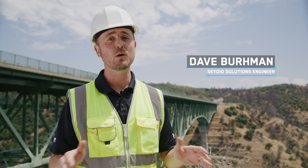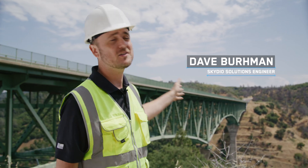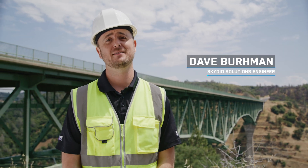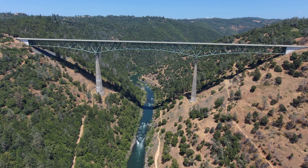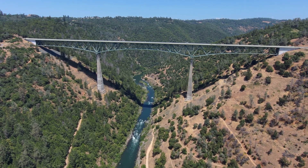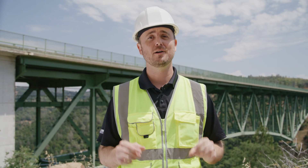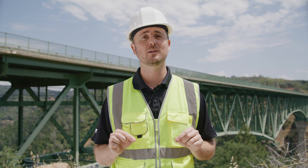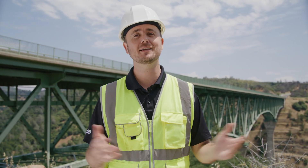Dave, what are we inspecting today? We are here in Auburn, California at the Forest Hill Bridge, and as you can see behind me, this one is an absolute beast. 2,400 feet long, 730 feet tall, four lanes wide, concrete support pillars, and structural steel truss. This bridge has it all. This is a prime example of where Skydio technology can be utilized to help you complete your bridge inspection quickly and safely. Let's get started.